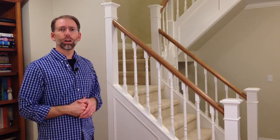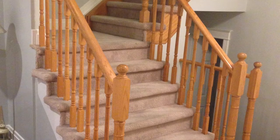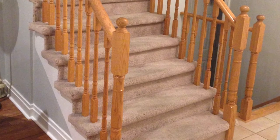My wife and I decided we wanted to renovate our staircase, and this is the end result. We started off with a stair system where we had golden oak handrails, newel posts, and spindles, as well as really worn out carpet.